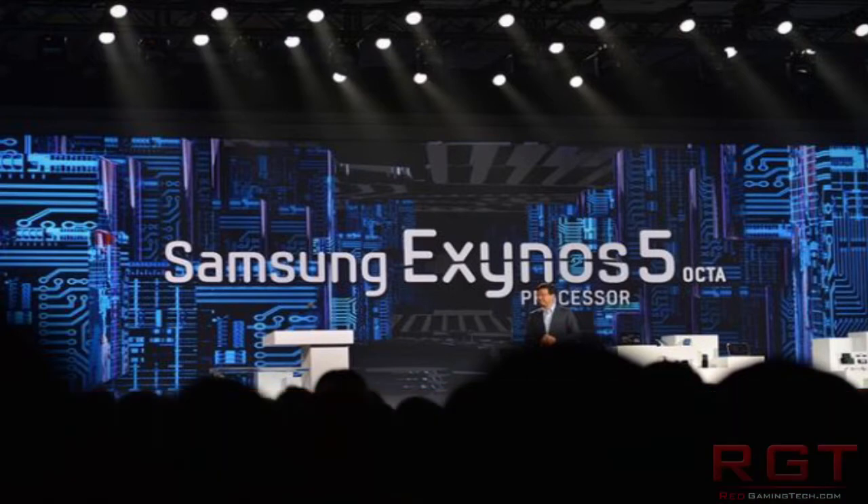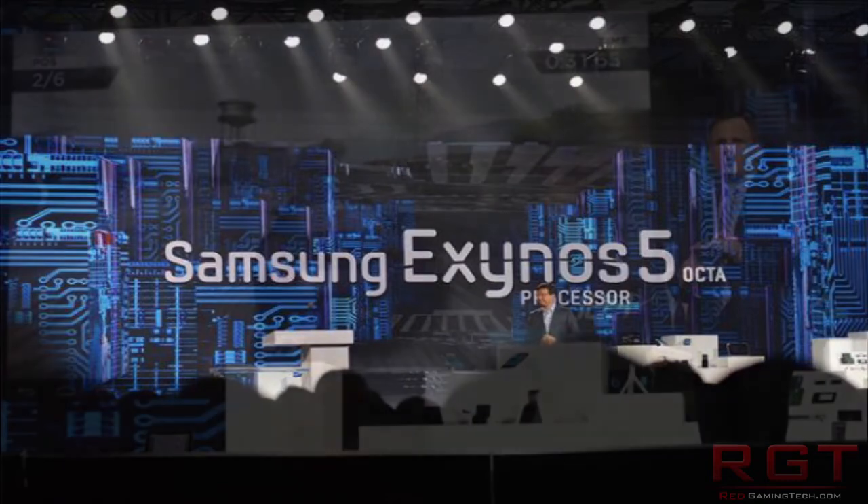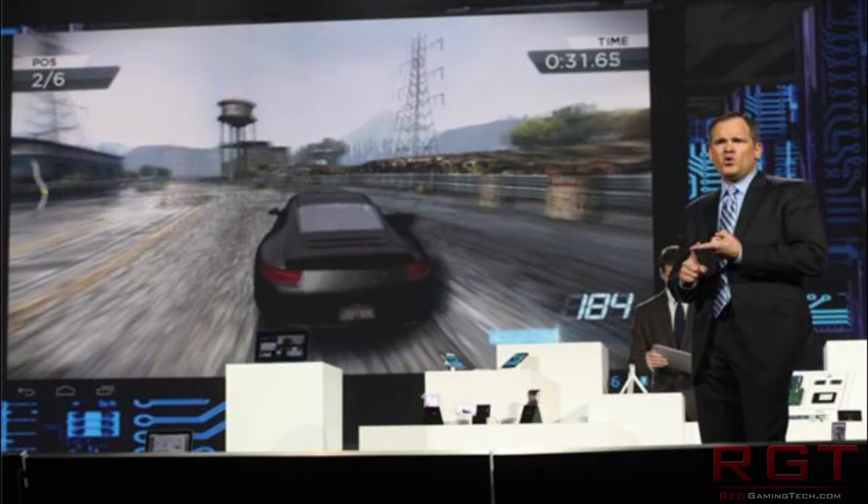The good news is it's going to be using ARM's new big.LITTLE processor technology, which means it's going to have significantly less power draw than you would imagine. The processor is 28nm, which is significantly smaller than other processors that have come before it. The basic idea is there are literally two clusters of four cores each: the ARM Cortex-A15 for extreme performance, and the Cortex-A7 for lower workloads.